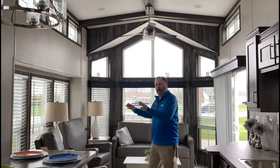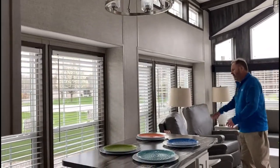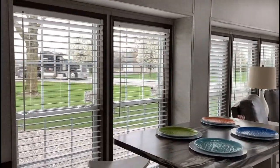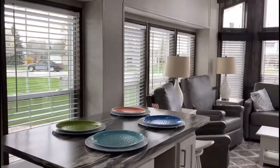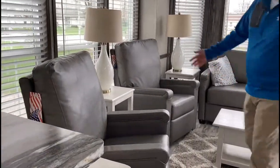As you see, this model has two bump outs — one in the dining area and one in the living area — that gives you an expansive living area allowing for two recliners, a sofa, a coffee table, and two end tables with plenty of room to walk around. You don't have to step over things.